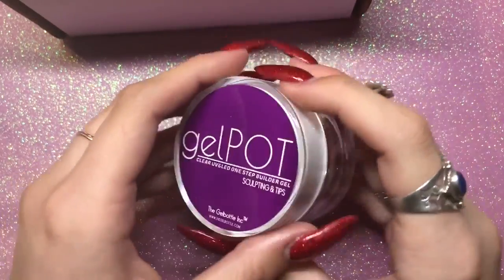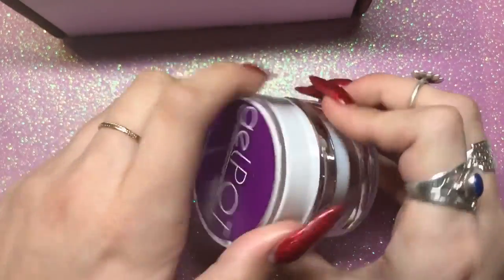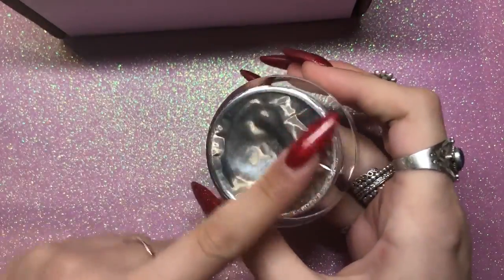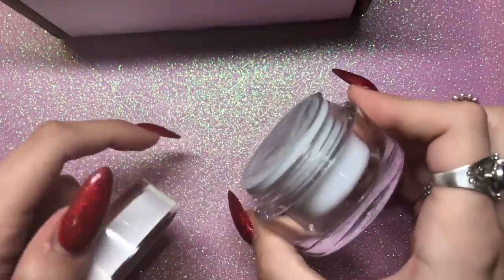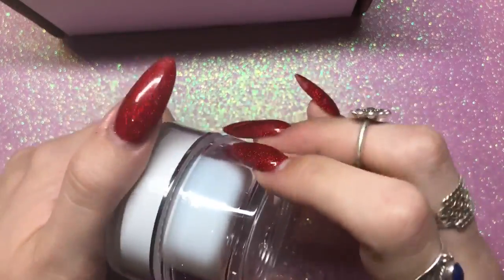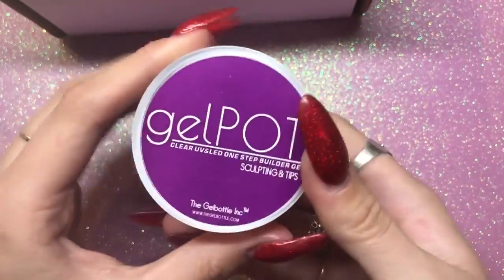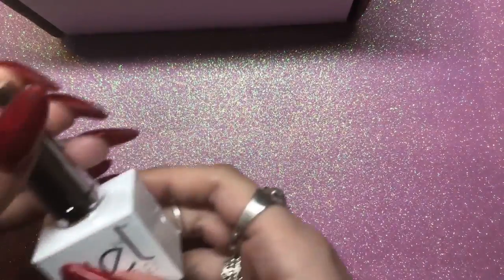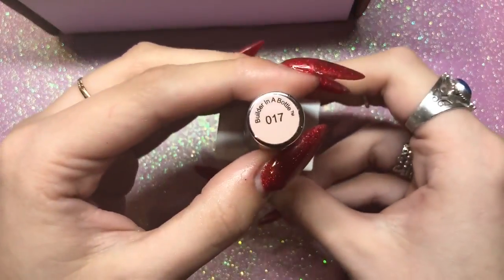Next I got the clear builder gel in a pot — this is a 30ml I believe. I love the way they package it; it's really secure and nothing leaks everywhere, which is the most annoying thing because gel is so hard to clean. I use that if I'm sculpting out gel extensions or even over tips.